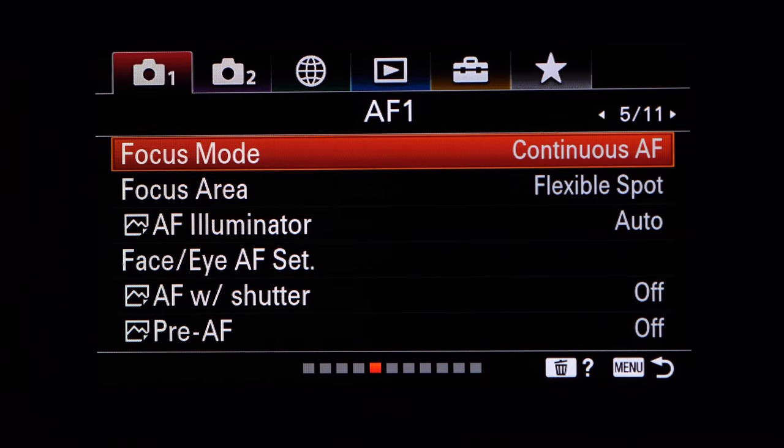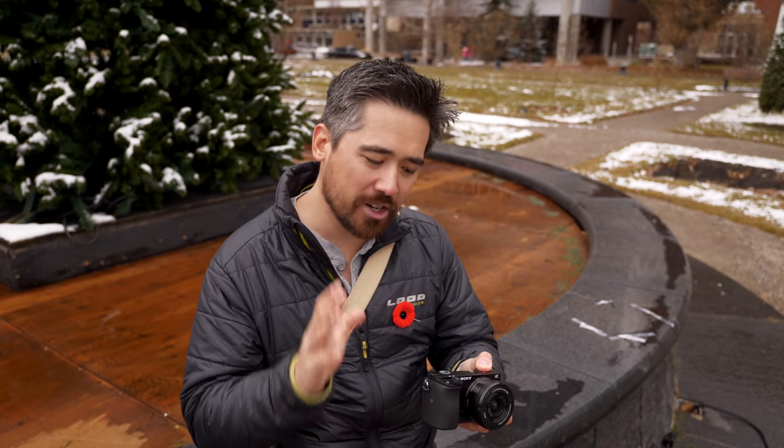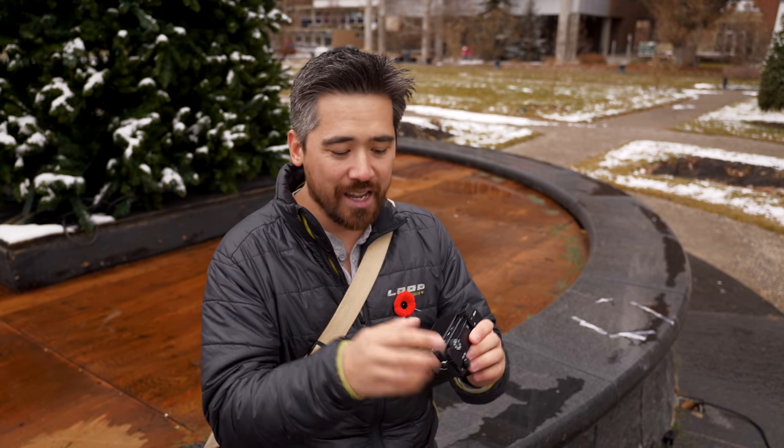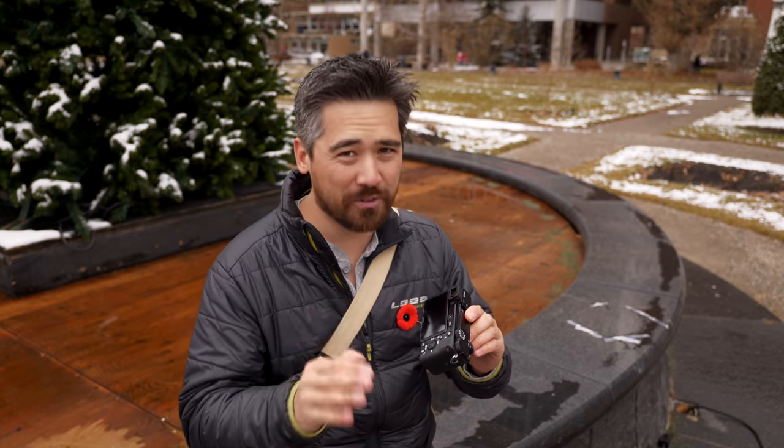The menus are still going to be convoluted. It is still a Sony system where it asks a lot of you to remember where the position of those elements was. I highly encourage anybody picking up a Sony camera to get into the menu, find where you can customize your function button tiles, and at least get those set up the way you want them. That way hopefully you won't have to go in the menu much at all.